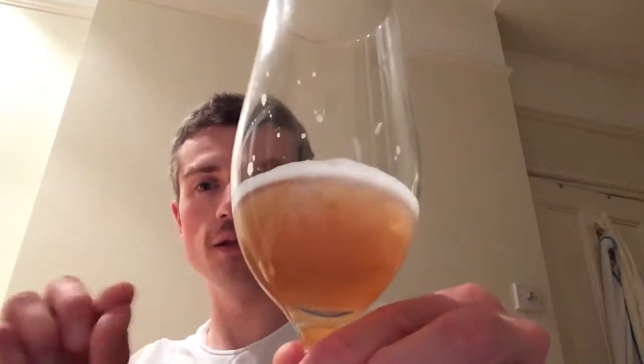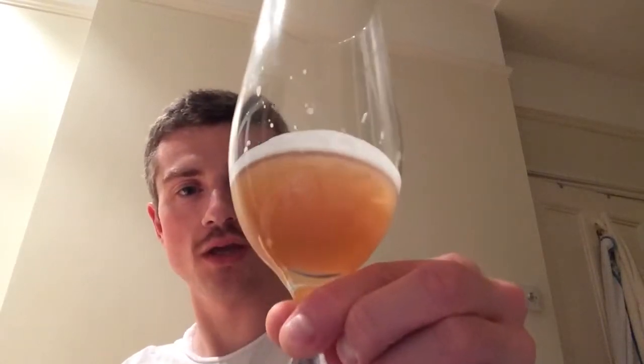The aroma — you can definitely tell it was a cascade, that sort of tropical grapefruit, very inviting. The appearance was lovely colour. The head didn't stick around, it's quite a thin head with fine bubbles, and it must be to do with just using a base malt that the head retention isn't there, and also the fact that it ends up being quite hazy in appearance.